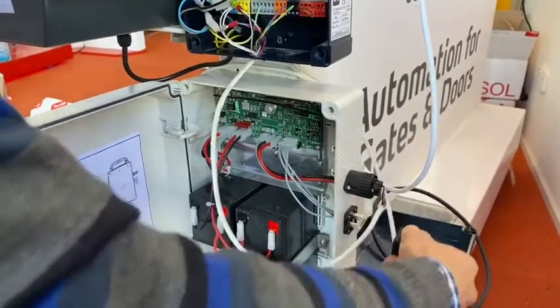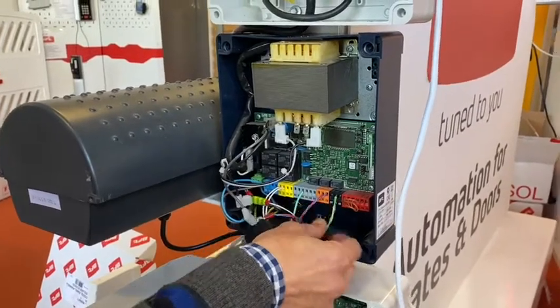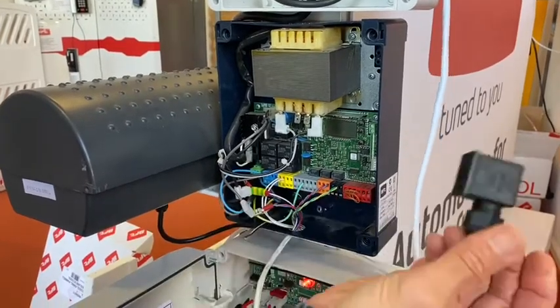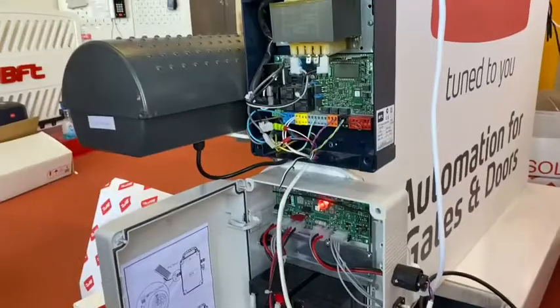Lastly, the square plug. Three from your square plug goes into 52 on your control board. Two from your square plug goes to 61 on your control board. Nice and simple two core cable — it's a must to get that correct.